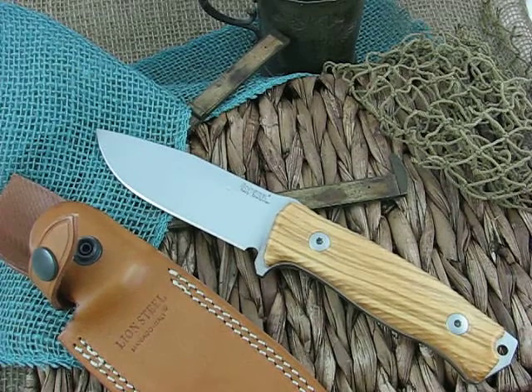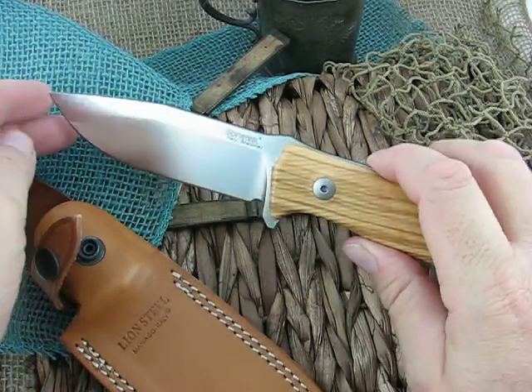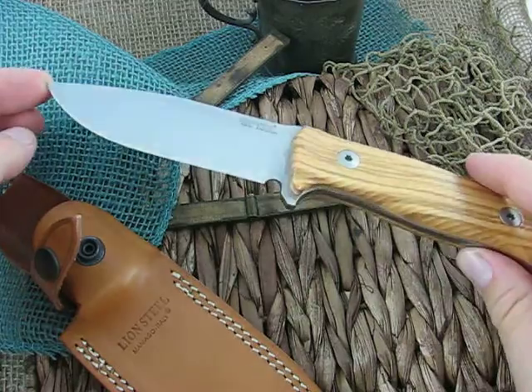Hello, it's Mike Latham at Collector Knives. I'm going to give you a quick look at the Lion Steel. This is the M5 model. This one's in olive wood. Just a great little camp knife. I'm really impressed with this knife. It's got the Sleipner Steel in it.